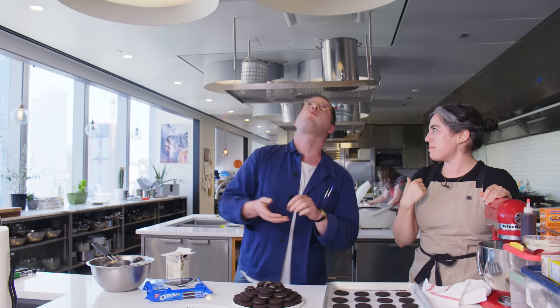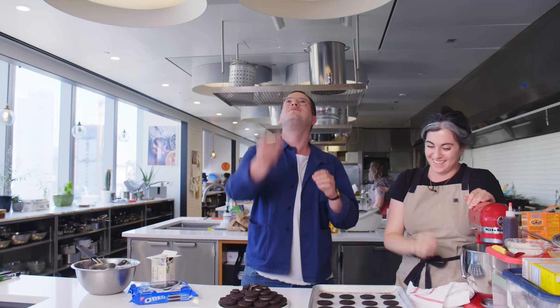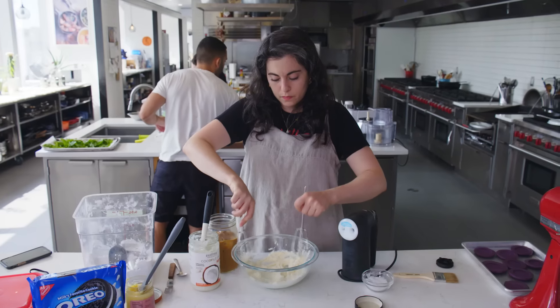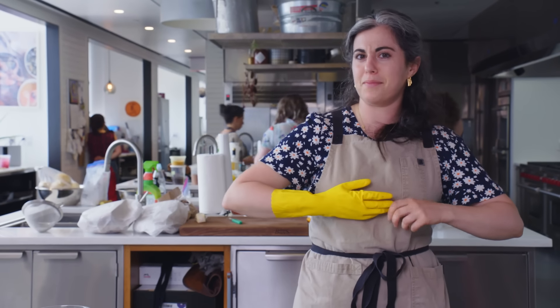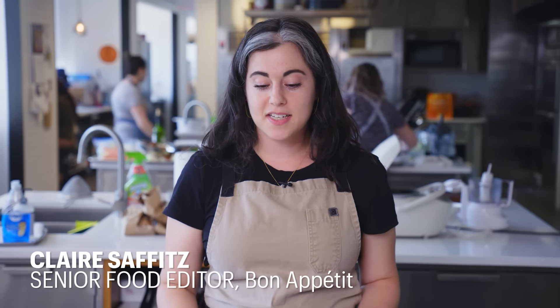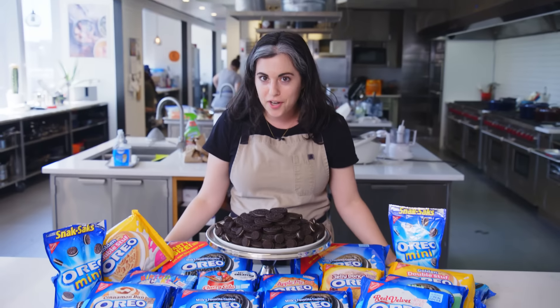Are you ever worried it's going to go straight into your windpipe? That's what my mom's worried about. This is the most fun I've ever had in one of these episodes. Hey, everyone. I'm Claire. We're in the BA Test Kitchen, and today we are making gourmet Oreos.